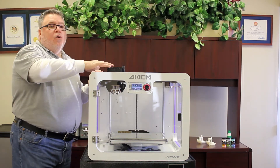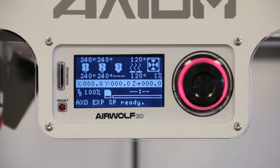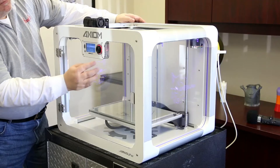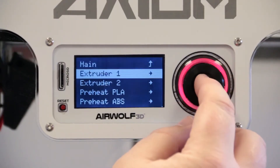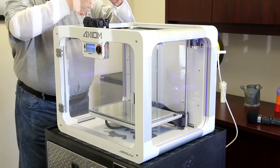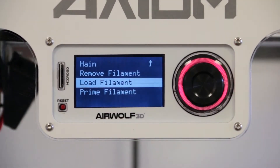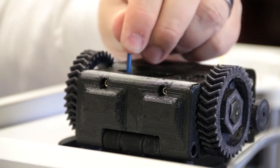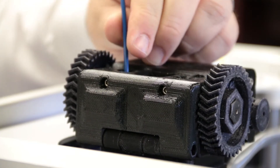We're now ready to load the filament into the hot end. Back at the LCD, give it a press and go into the prepare menu. I'm going to load extruder number one - the primary, which is the left nozzle. Get the filament ready, go to extruder one, then down to load filament, give it a press. Apply some firm pressure straight down and you'll feel the filament grabbed by the hob bolt.